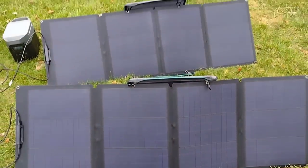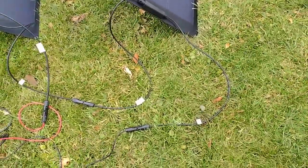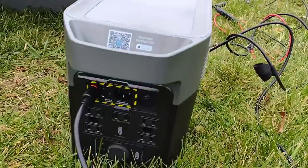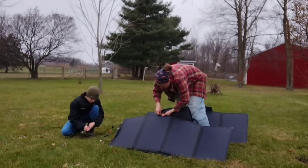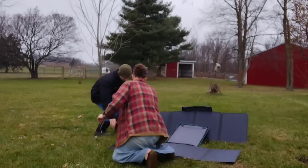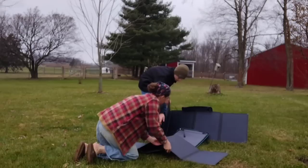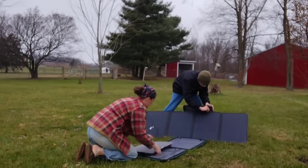Here you can see how we got it all set up — those handy cases just clip right on and hold it at the appropriate angle, very user-friendly. You can see how the cords attach together and then connect to the back of the machine. You do not want your Delta Mini to get wet, so pay attention to the weather — if a storm is coming while it's charging outside, get it indoors quickly. As we're showing here, it's super simple to take down, and with some help you can have it down in less than a minute.